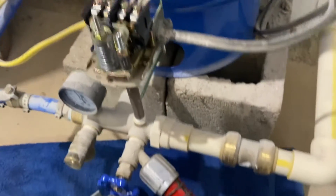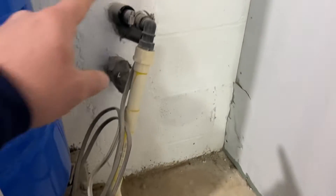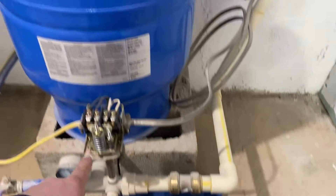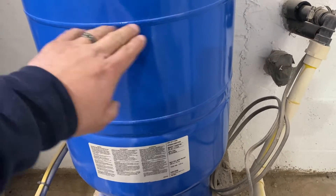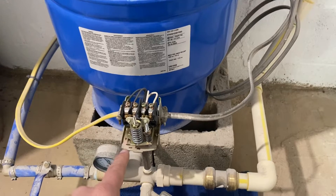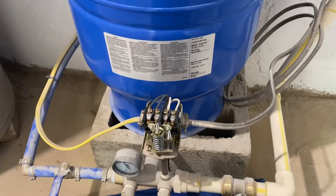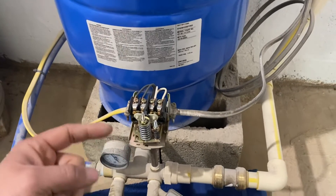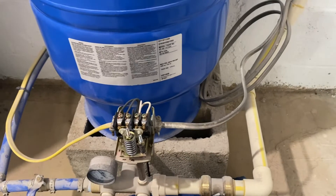The pressure switch looks pretty clean — all this dust is just drywall dust, as the house has recently been renovated. How this system works: you have your water supply line that comes down through the T and into the pressure tank. The top part of the tank is air, the bottom part is water, with a bladder in between. This is a 30/50 switch, so when pressure in the tank drops to 30 psi, the switch turns on.